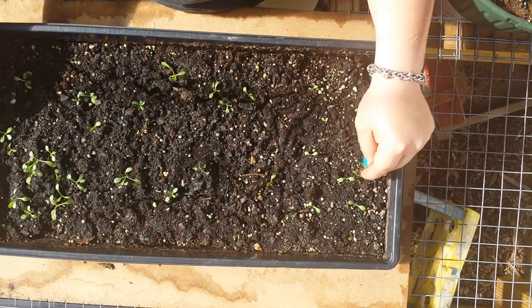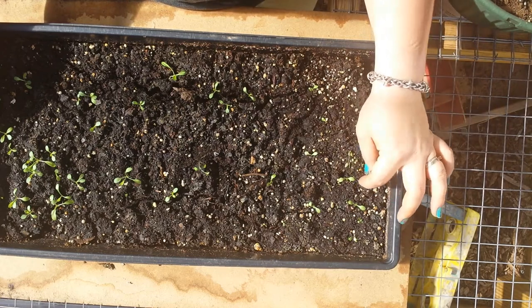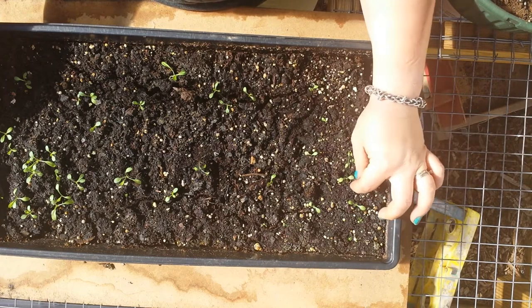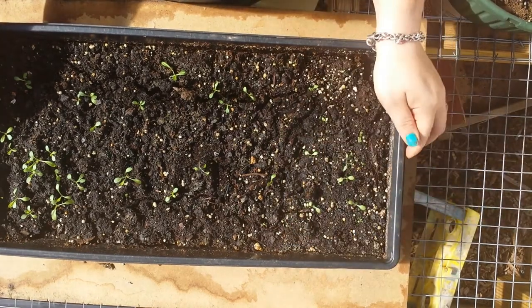My husband helped me get all my panels secure. We were having some problems with some of the panels blowing away. I have some damping off issues in my other container of plants, I think. So I'm going to go ahead and hit this with the fungicide also.